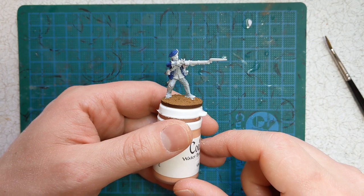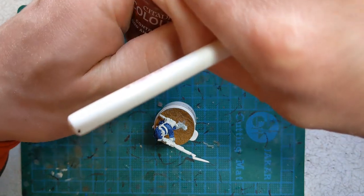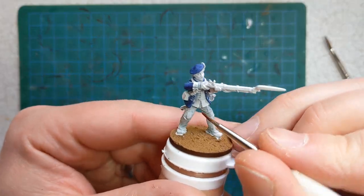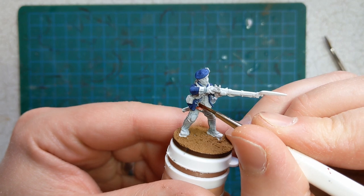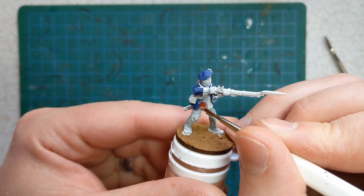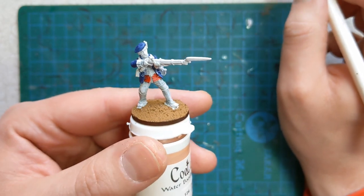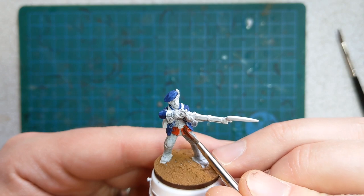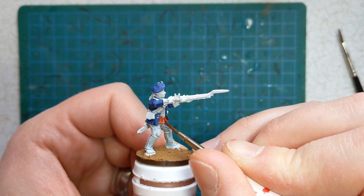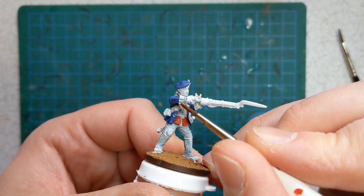Following on from the Ultramarine Blue, we're going to get some Contrast Blood Angels Red, straight from the pot as the other ones have been so far. We've got the waistcoat to do. I've been trying to paint around the lace as much as possible, but it's okay if a little error is made because I'll do some highlighting and tidying up of the white anyway. And there are also the cuffs of the coat.